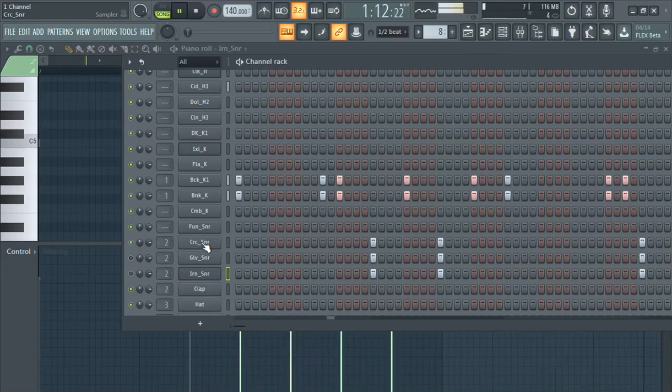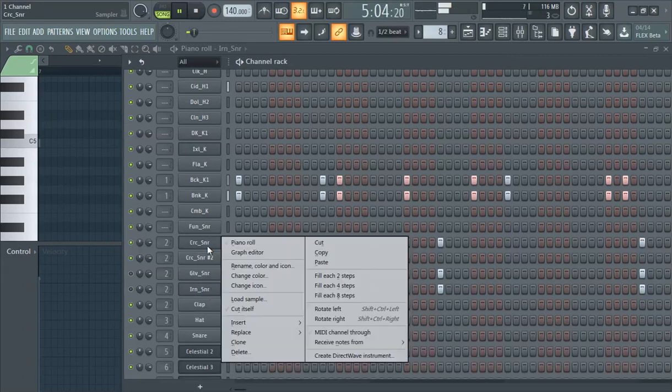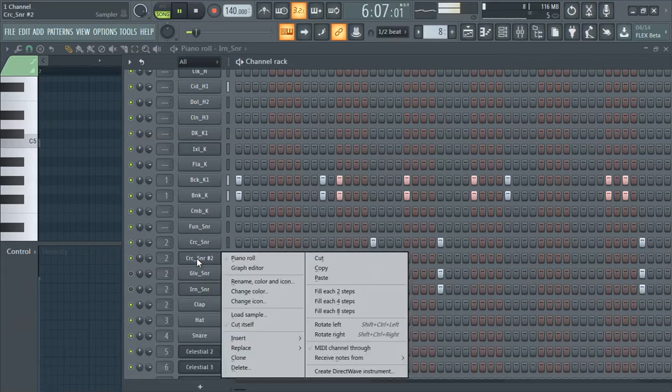It's a little weak. Maybe I'll try cloning it. So let's clone it — copy, paste. See what that sounds like.